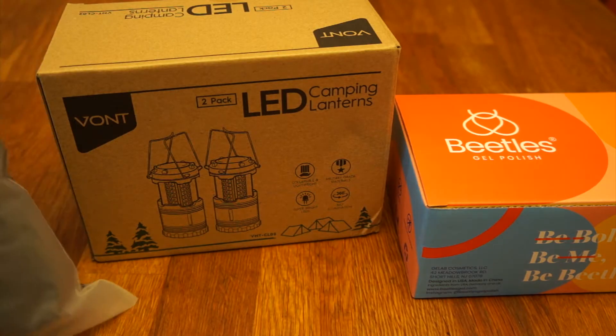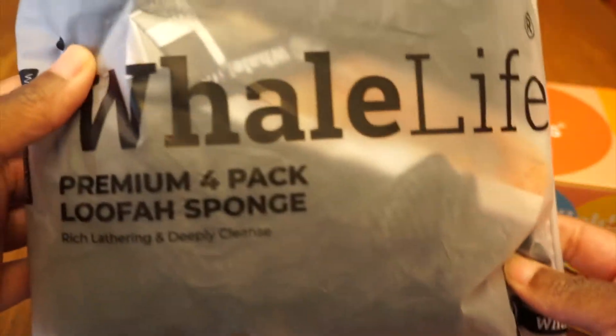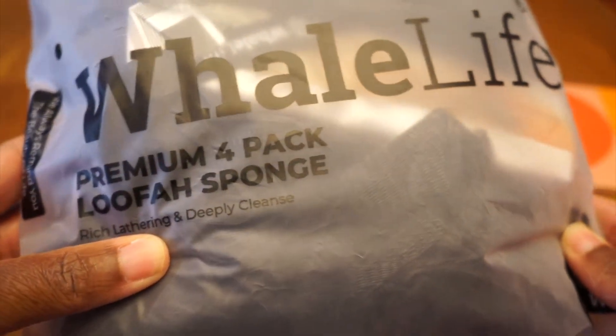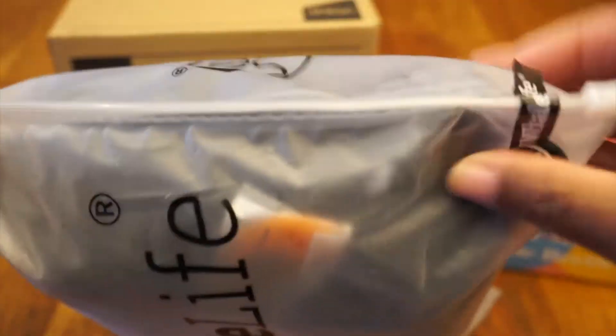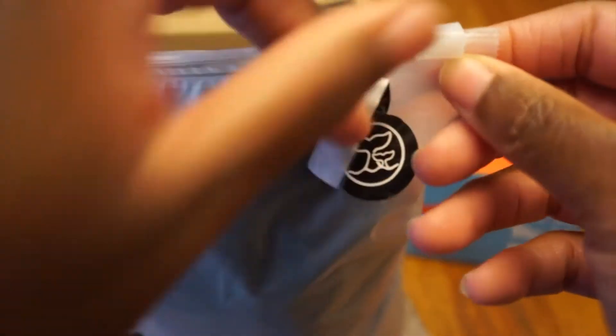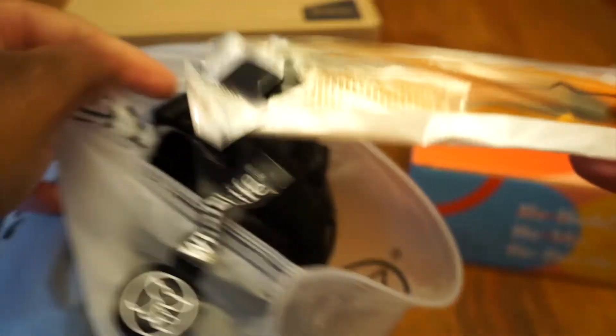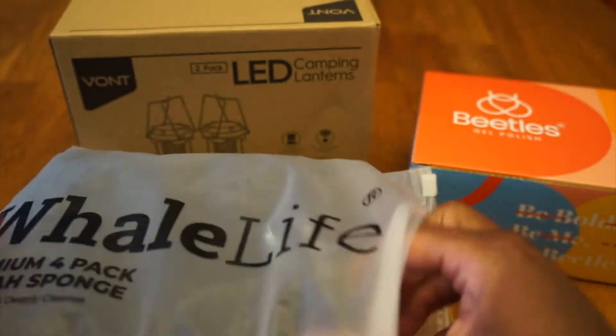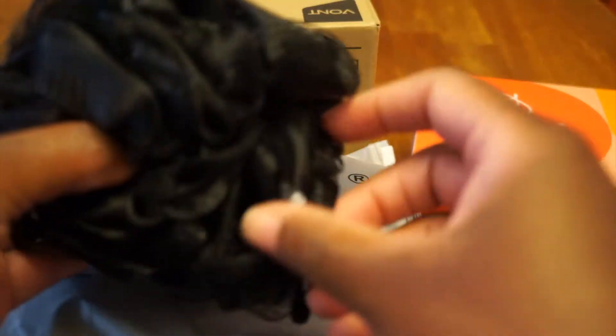What's up! Got a little quick Amazon haul here, three items — calling it a haul because I can. The first thing is these loops from Well Life. Look how nicely they sealed up the package — love that. This is a reorder, and it comes with this little comb. Look at these loops, guys — love these, so nice.